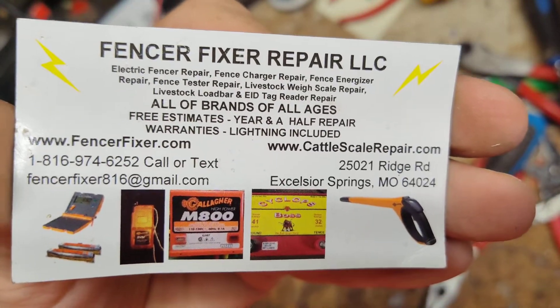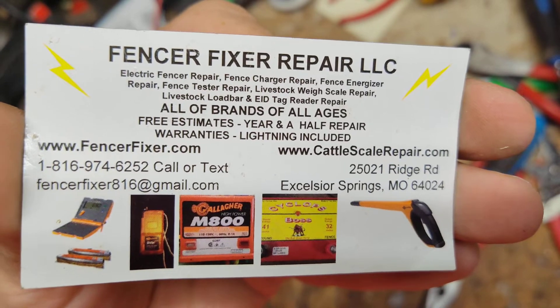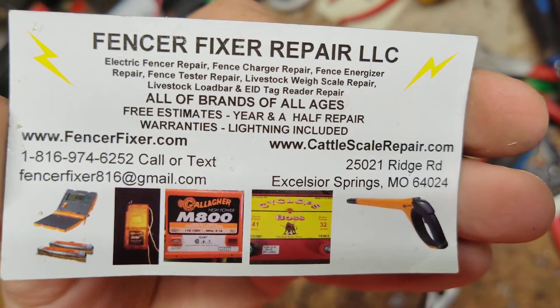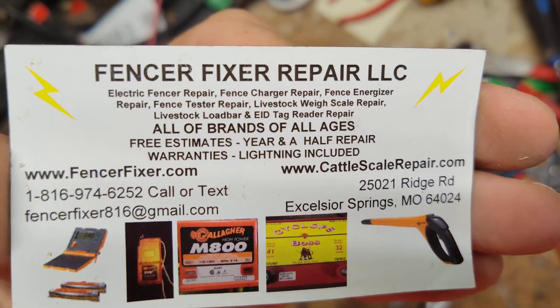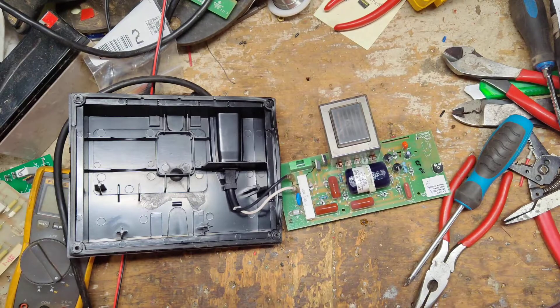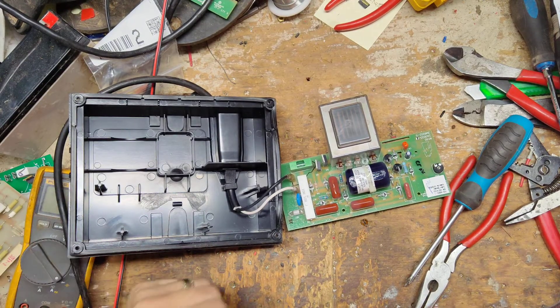I started working on it and I thought it was one part, but looking a little deeper I'm like, I don't think it's that part at all. What this unit does is it comes on, flashes, and clicks, but it's very, very low output — like 2.5 kV or so, which should be like 5 to 7 kV on average.